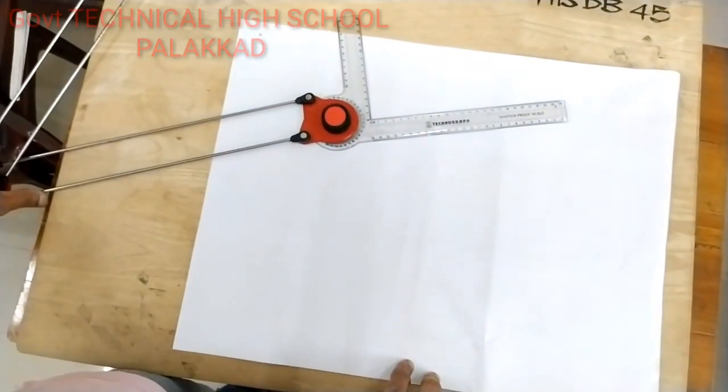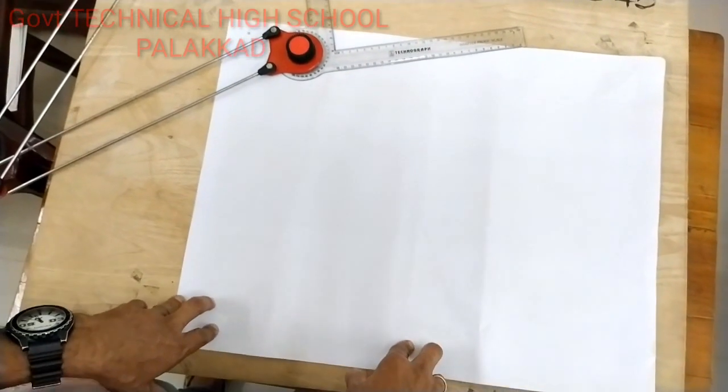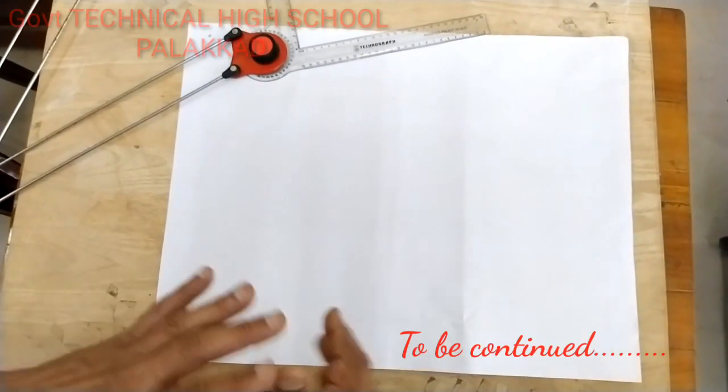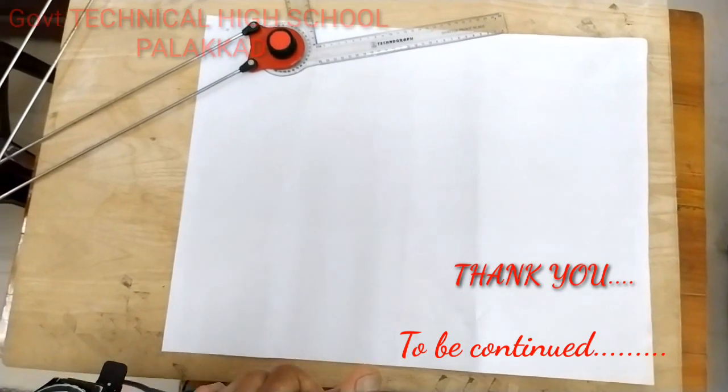Let's talk about the mini drafter. What is the preliminary item in this drawing sheet? We will be able to do the layout of the drawing sheet.